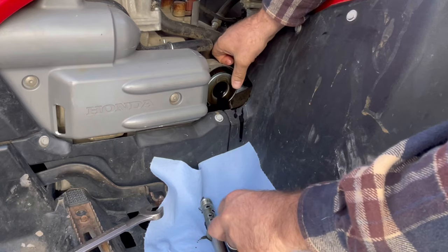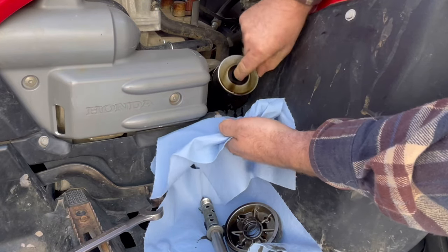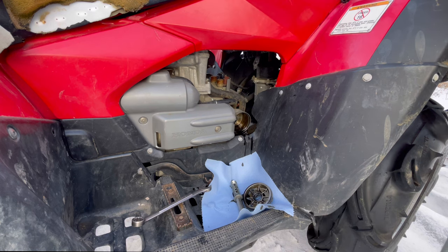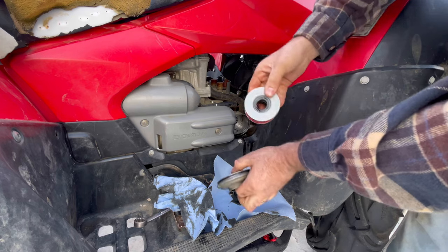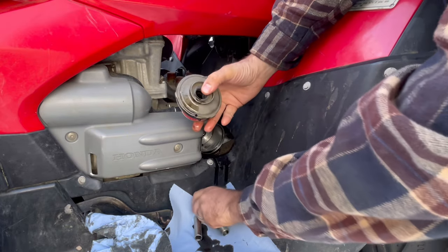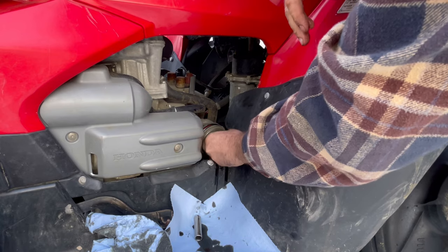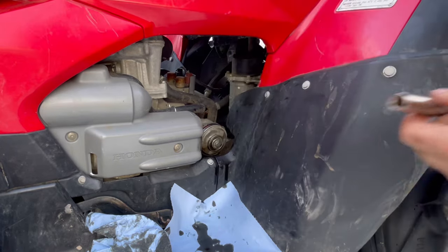Don't want to forget your spring, and here's your oil filter. It's a little black but doesn't look horrible — I've seen much worse. For the new filter, I like to take it, make sure your spring is on, put the bolt all the way through to keep it centered, then slide the whole assembly in and tighten that bolt up.